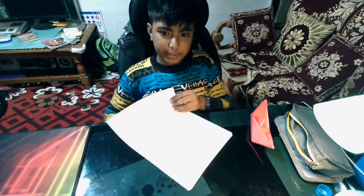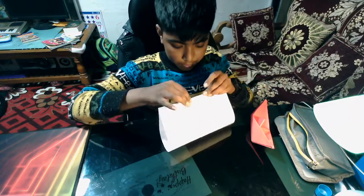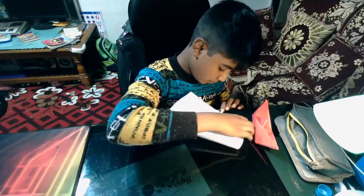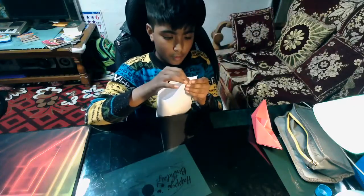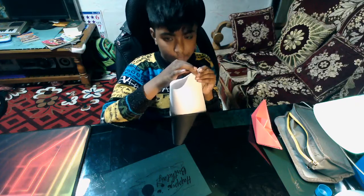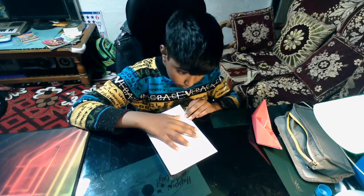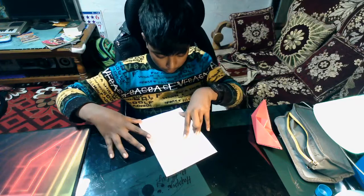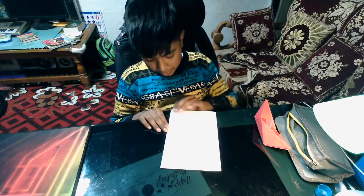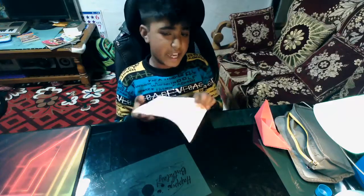The first thing you're going to do with the paper is to fold it in half. Once you're done with this fold, make sure that the fold is accurate. Once confirmed, fold this fold again in half.